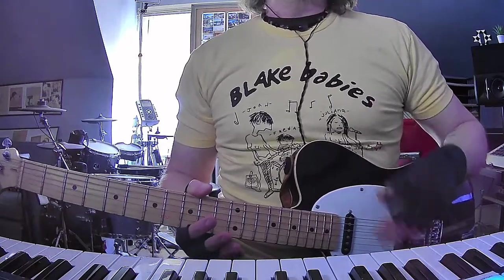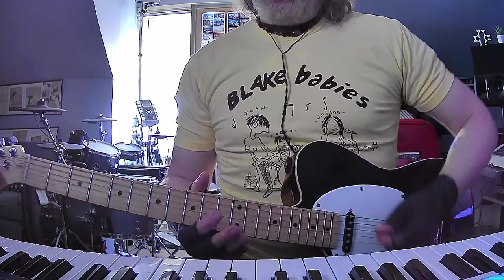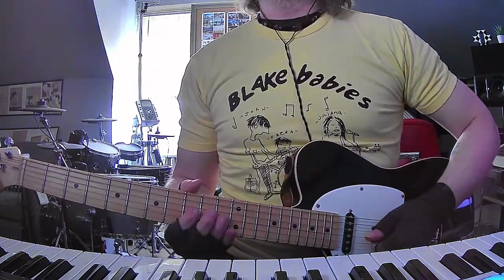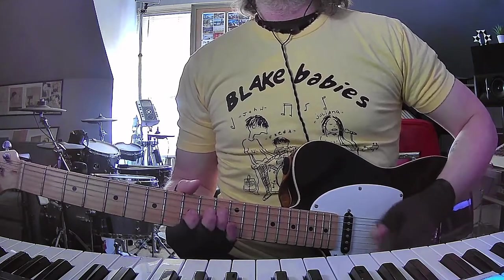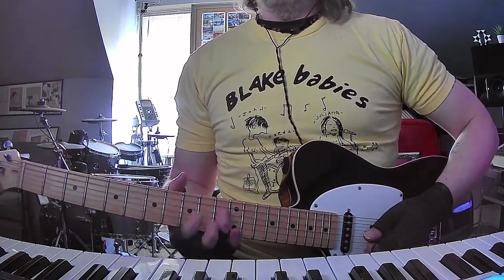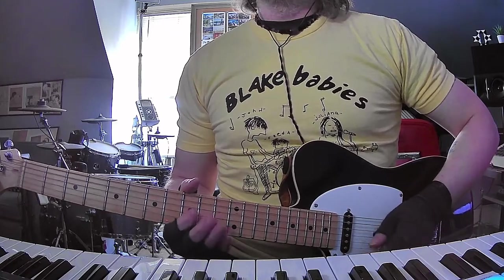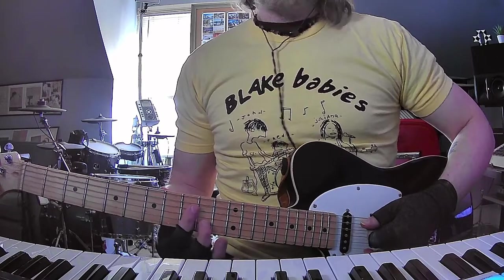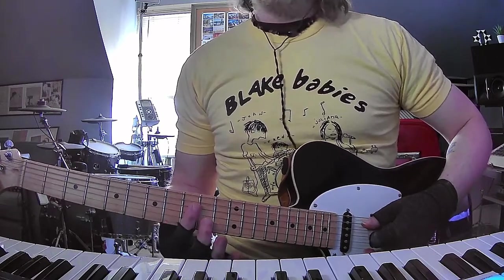So Julianna is obviously doing a cool little bass line in the beginning, and John is going to be at 9th position doing this cool little lick. It's basically just 9, 11, 9, and then 11 on the D string - so G and D strings. And then you're going to do this cool little triad: E suspended fourth, basically.